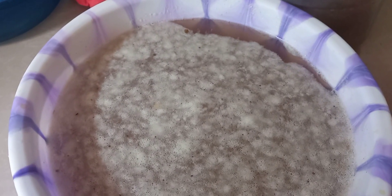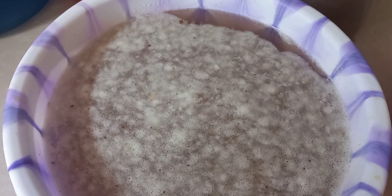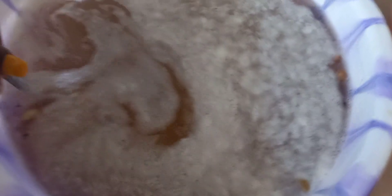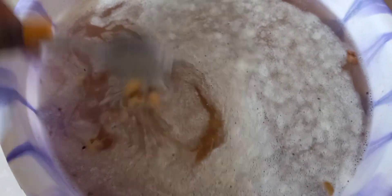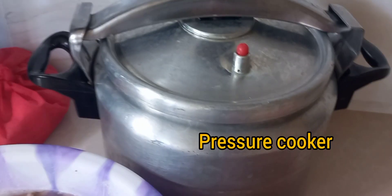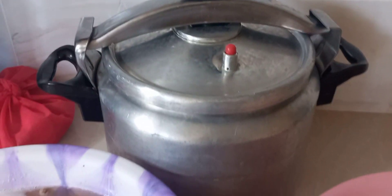I already soaked our beans overnight, and as you can see there are a lot of bubbles and some gas that have been released from the beans. I am cooking the githeri using yellow beans. I soaked the beans and we have some green maize here, and here is our pressure cooker that we're going to use to boil our githeri.